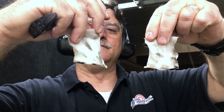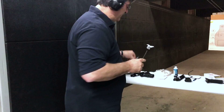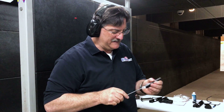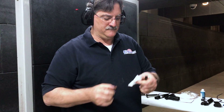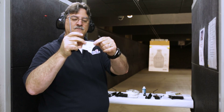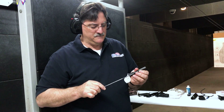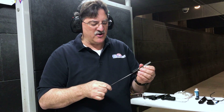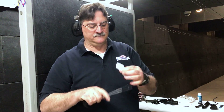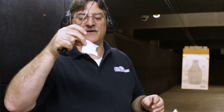I'm going to go ahead and run one more patch — a dry patch — through each one to see if there's any noticeable difference. First, the Springfield with the Syntech: not a whole lot of residue. Now the Smith & Wesson with the Federal Range and Target — not a whole lot of residue there either.